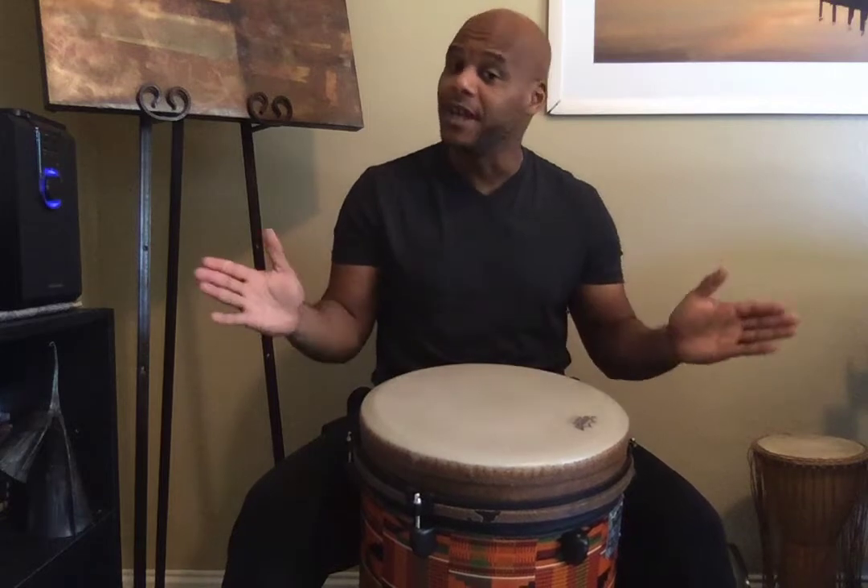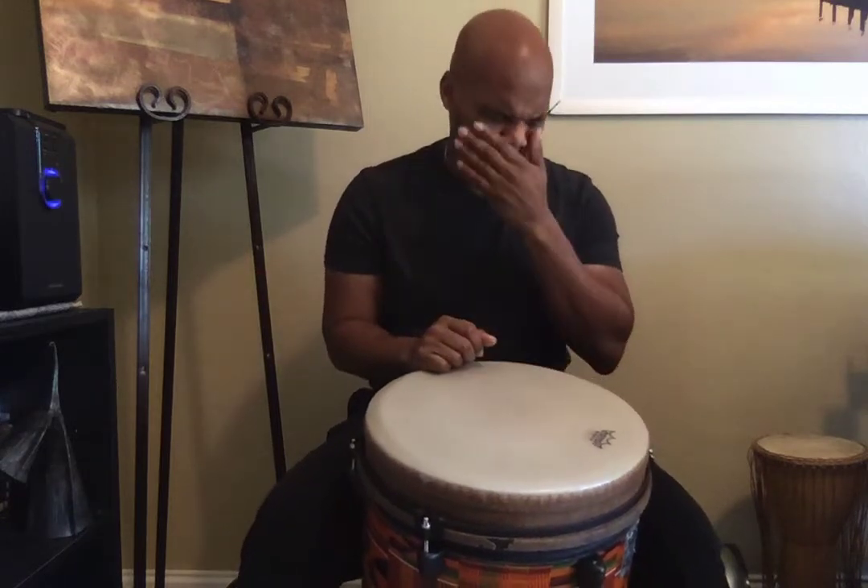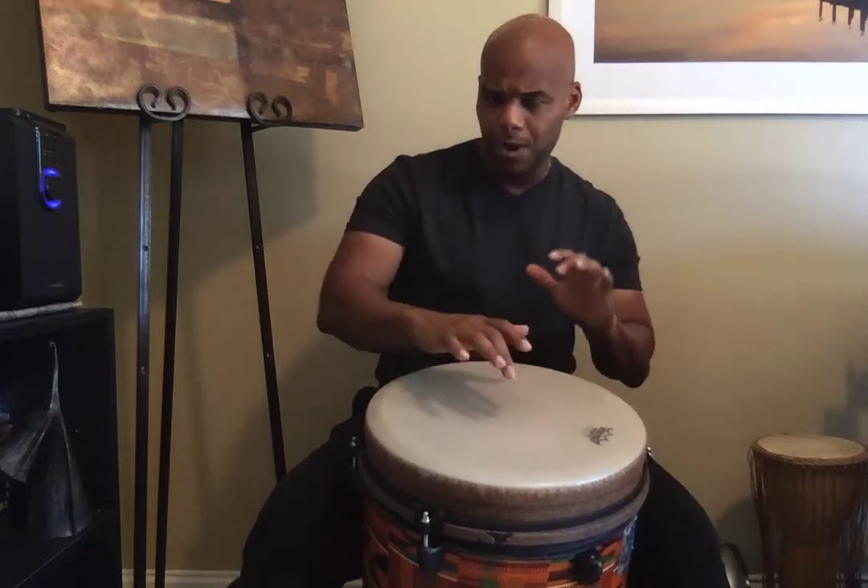I'm going to slow that down a little more because we also stretch out the end, which I didn't put in that time. Let's go one more time. Two, ready? I'm going to touch it. Low, high.